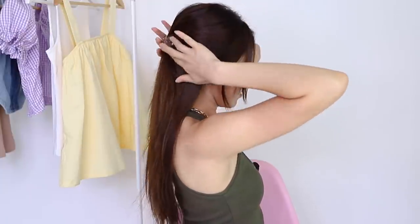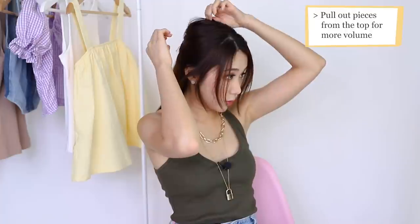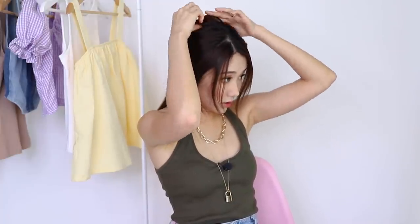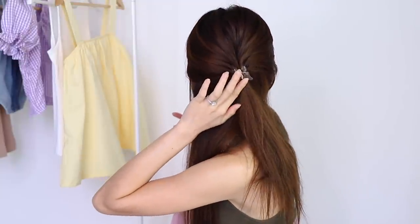Secure it and I usually like to have a little bit more volume over here, so I'll be pulling some pieces up like this. There you have it — so easy and simple. The trick is to make sure that you're not gathering too much hair so that you still have nice volume at the bottom. And you want to find a cute clip — mine is a butterfly one.